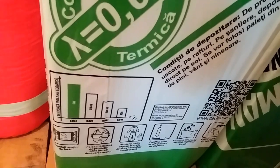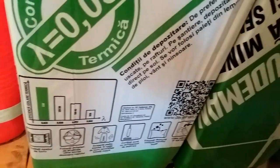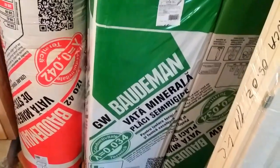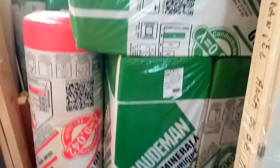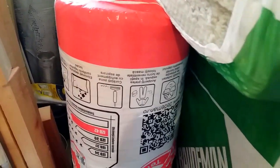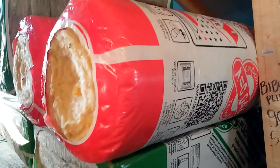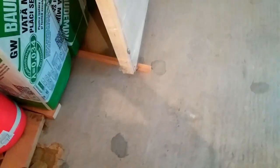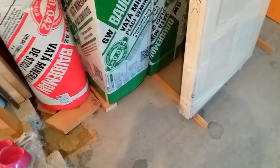I'm going to put it on the green. It's a very good VATA — the one produced by BAUDEMAN, mineral wool in semi-rigid slabs. These pink mineral wool slabs — I've taken them and they will be placed on the floor, over the slab, between the iron support that I want to make to raise to the level.